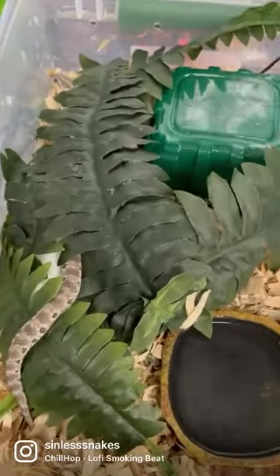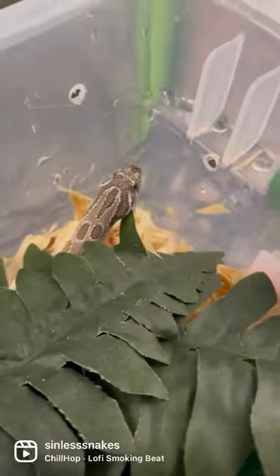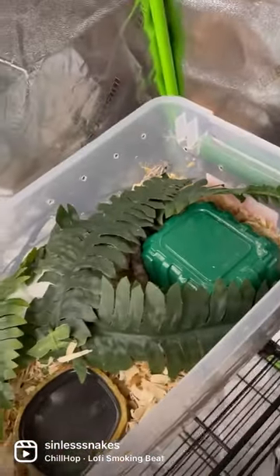I put Sprite in a smaller enclosure in the meantime because she was seeming a little insecure and fearful in the big one. And then Bonnie gets an upgrade to the top shelf in the big tent.